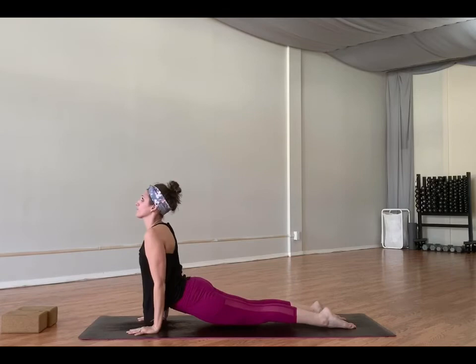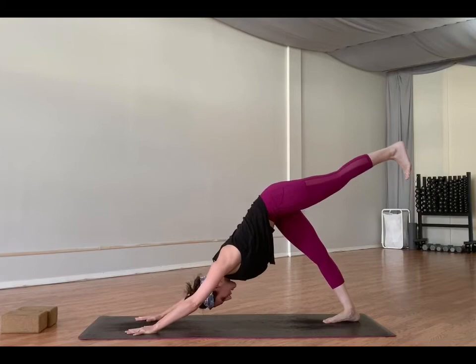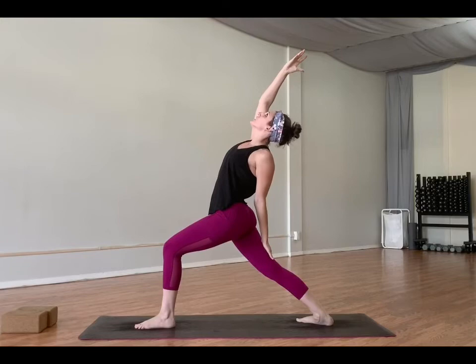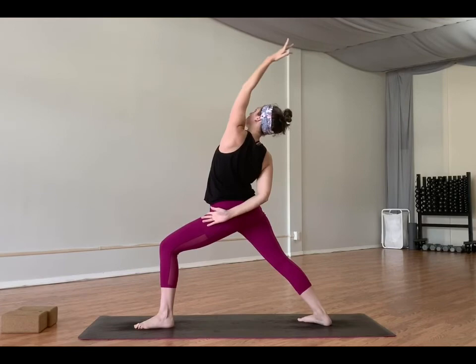Inhale, left leg high — lift it up, hips square to the mat. Exhale, step it through. Drop your right heel. Inhale, warrior one. Exhale, exalted warrior — drop that left arm. Inhale here. Exhale, warrior two. Inhale to reverse. Exhale, hands to the mat. Step back through plank and flow. Last time.